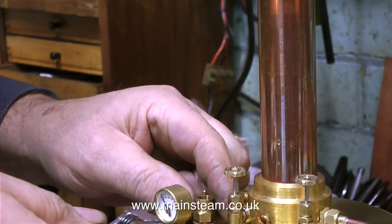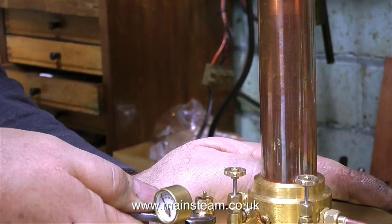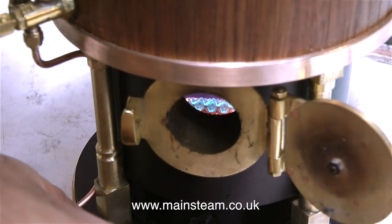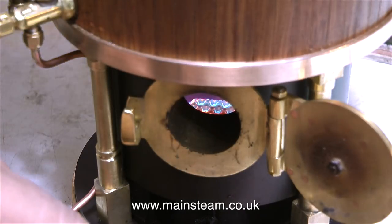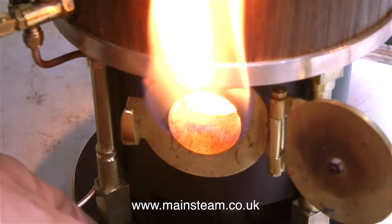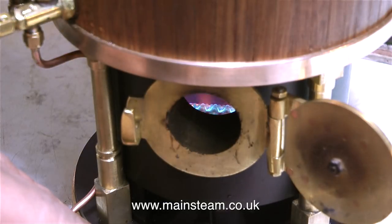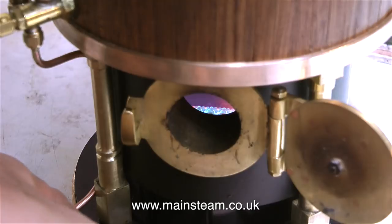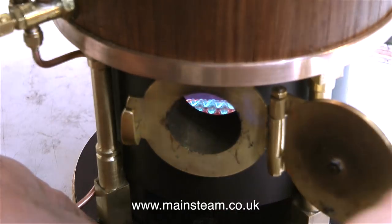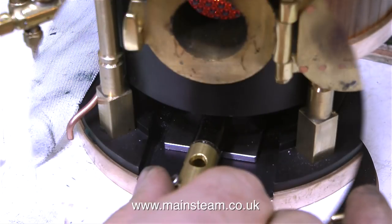For this very quick steam test, because I don't have much gas in the canister, I've only filled the boiler to about halfway. After re-tightening the safety valve, I light the gas burner. I need to raise the height of the gas burner slightly so that it centralises in the firebox. I think I've got the gas jet setting about right — it's quite difficult to see on the bench under the bright video lights, but once it's in the firebox you can see the small blue triangles, which I believe is how it's meant to be set.